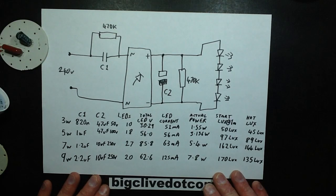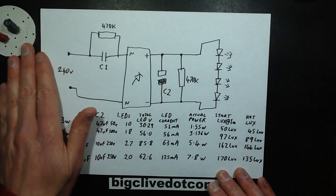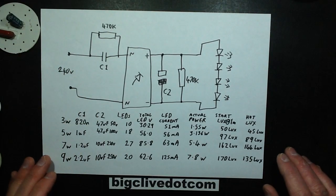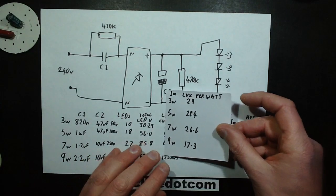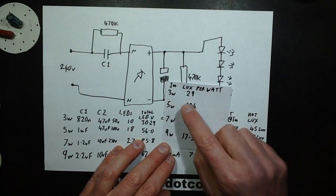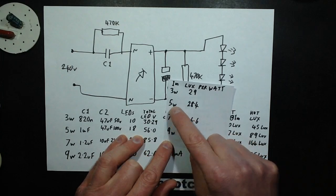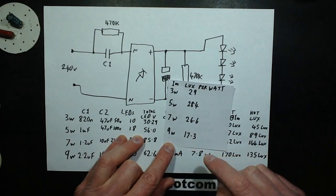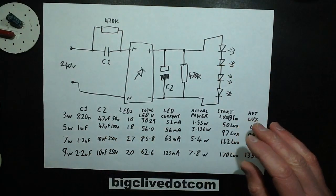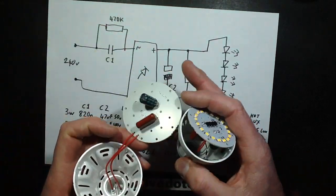That pretty much covers it. Measuring lux per watt at 1 metre gave approximately 29 lux/W for the 3-watt, 28.4 lux/W for the 5-watt, 26.6 lux/W for the 7-watt, and dropping right down to 17.3 lux/W for the 9-watt. Overall I still think the smaller ones with the small LEDs are my favourites.